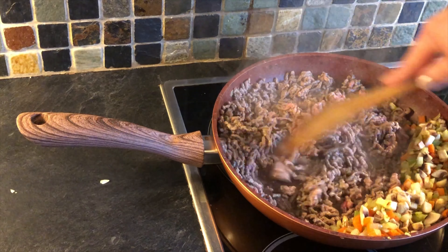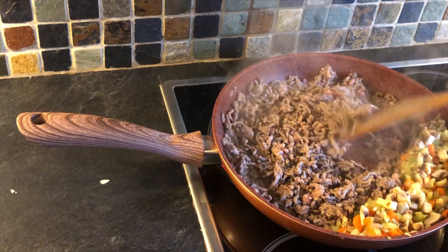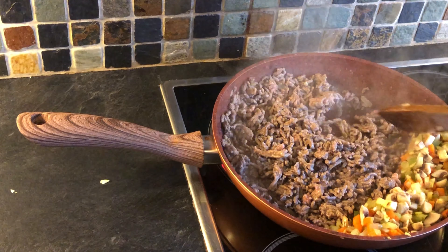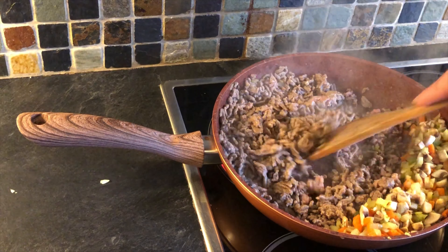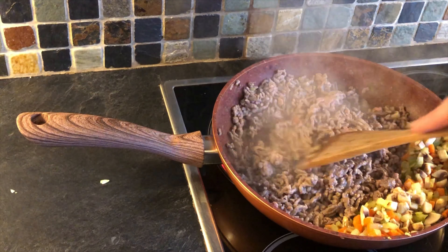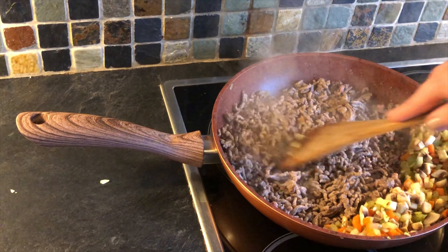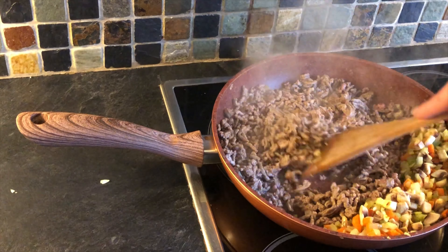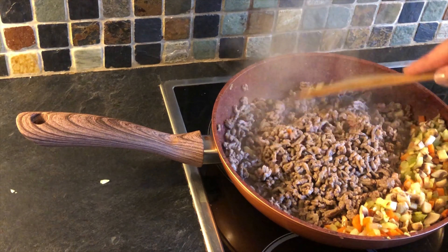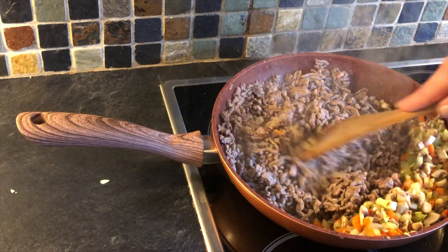Lean mince is often classed as 12%, but again you will still get a lot of oil from that. A technique we teach in school is to take the vegetables out so only the meat is in the pan, and then once the mince is all brown, pop it through a sieve to drain off any excess fat — reducing the fat content down to about 7%, making a leaner dish.